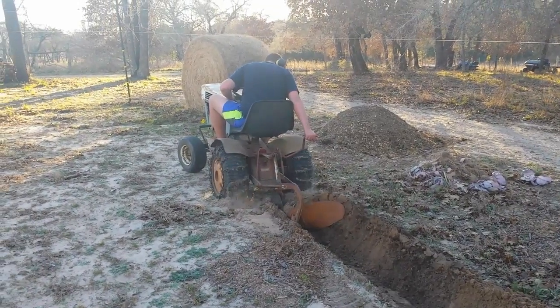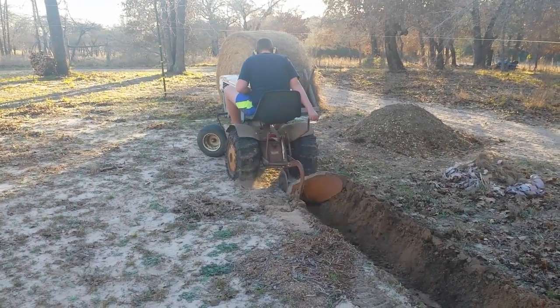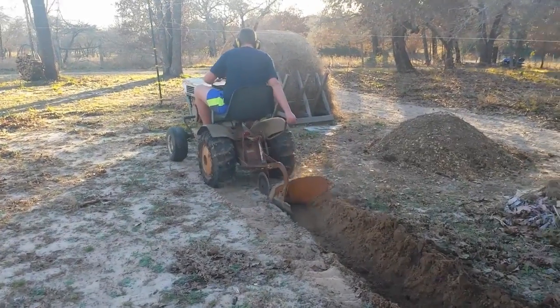A little bit of trouble with traction right there. It's moving though. Like I said, in this sand, those wheels don't grab very well, but these chains help a lot.